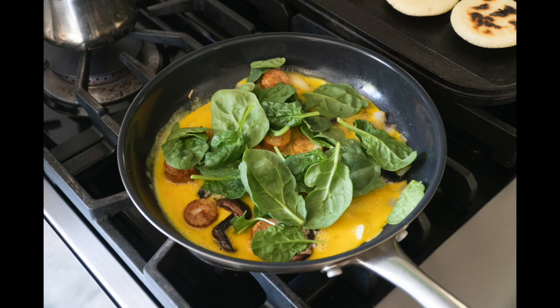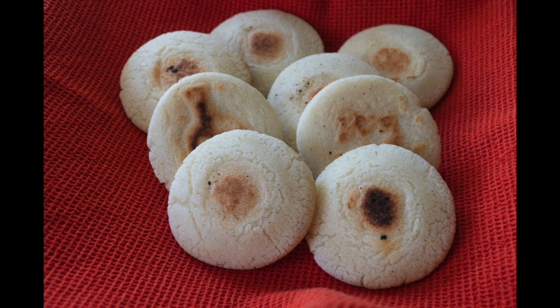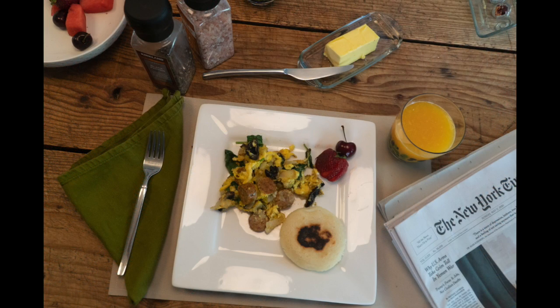I got my omelette going and I added some spinach to it, so I've got some greens in it. Once I complete this, I put the arepas in the container so that I can keep them warm and ready for the brunch. And there you have it — my Sunday brunch, my photo for today. Hope you like it.